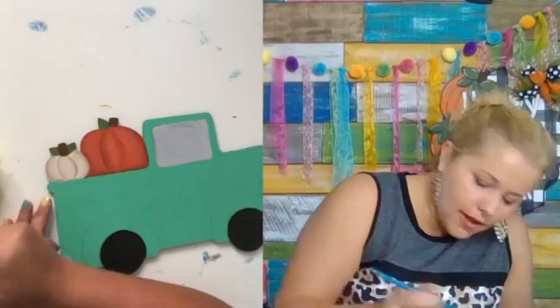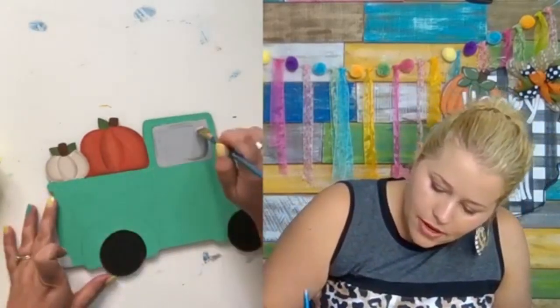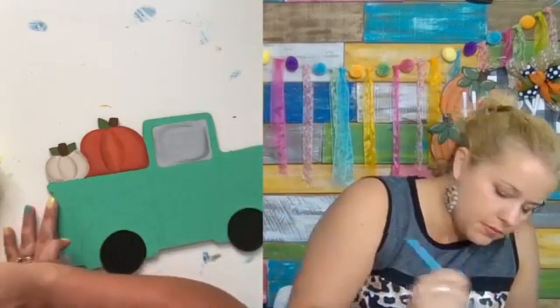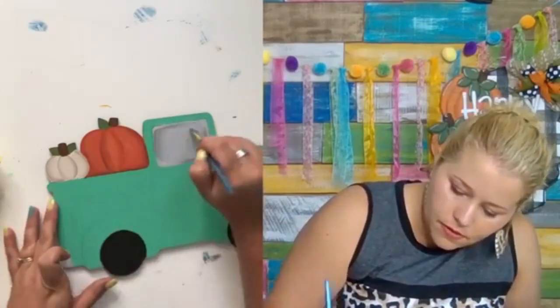Getting a little bit more black — I keep accidentally messing up my shadow. There we go, that looks pretty good. Let's do the same thing the opposite direction. I kind of like that — that looks good. We'll stop there before we mess it up.